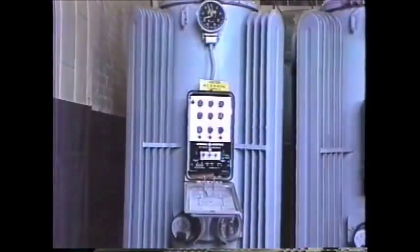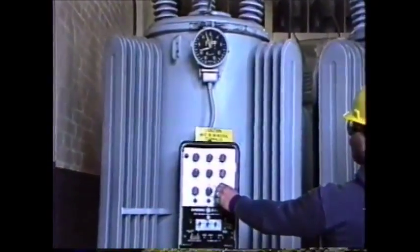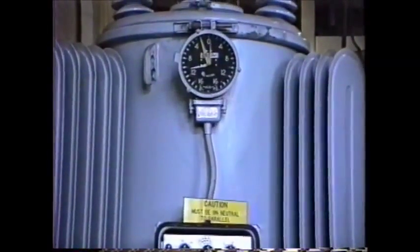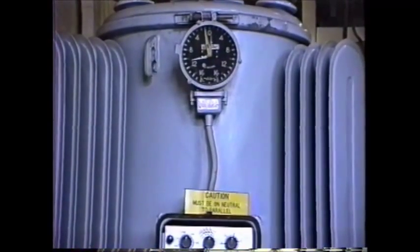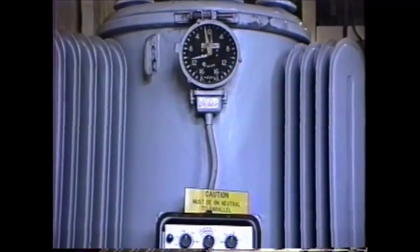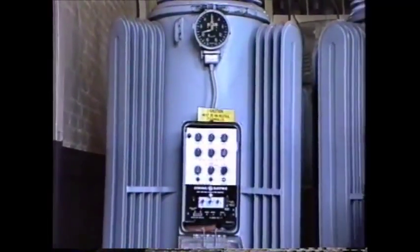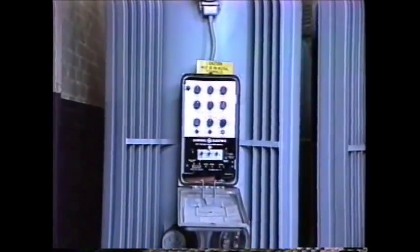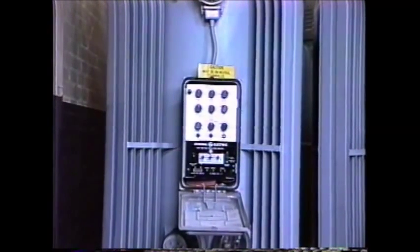The operator will now operate the controls to step the regulator in the same direction two additional steps to arrive at neutral. In this case, the RND agrees with the regulator indicators. Neutral is indicated by the step indicator at the top and the light on the front of the control panel for this regulator. In the absence of these, or if these are suspected, the RND can be used to verify the neutral position.